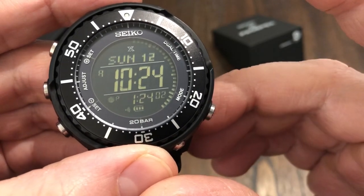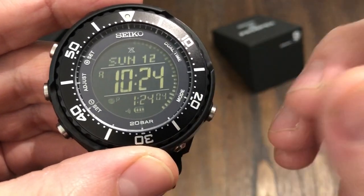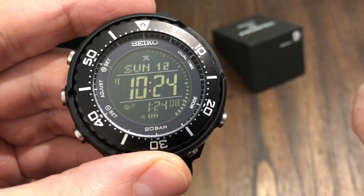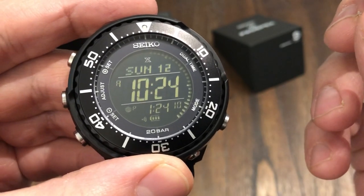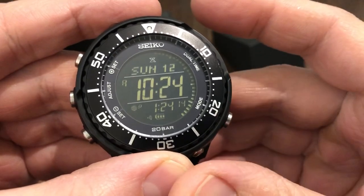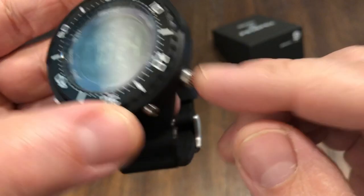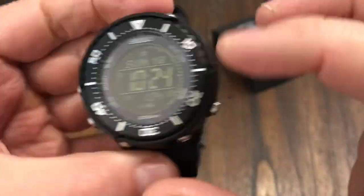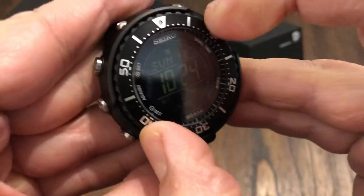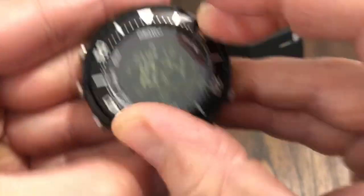Dual time zones, chronograph, split-second time, chronograph alarm — I think it's a three-channel daily alarm. It's got a power save function, timer, world time. It has a screw-down case back and a rotating bezel, but it is hard to use.